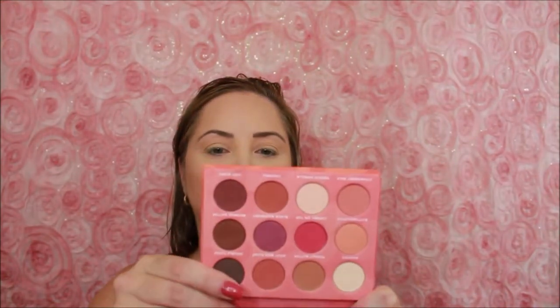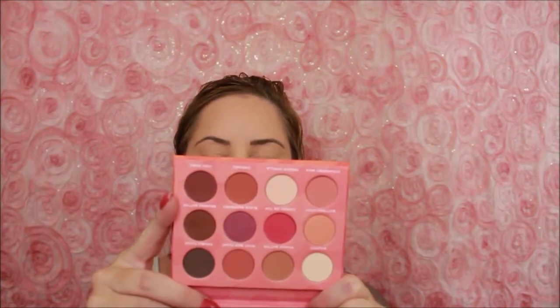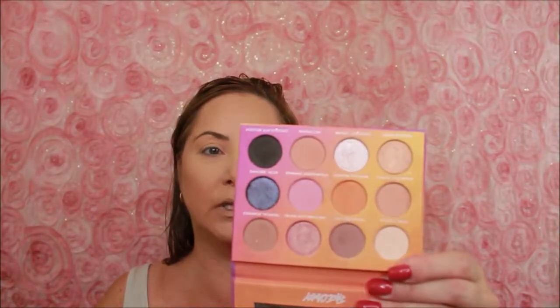Today I'm going to use the Milkshake Matte Eyeshadow Collection from Face Candy. This one has a lot of really neutral colors that are super pretty — probably more warm-tone than cool-tone, whereas the Smoothie palette was more cool-tone. I really like this one a whole lot and have worn it a couple of times already. There is some fallout, so you're going to want to be careful. I'm starting out with French Vanilla to give a nice base.